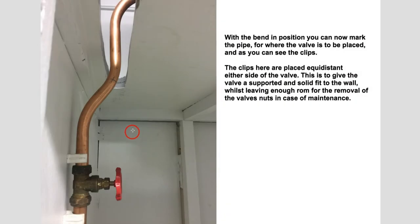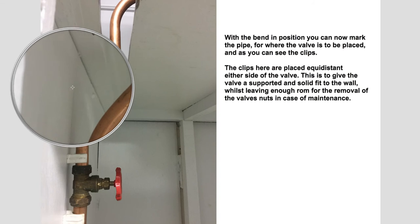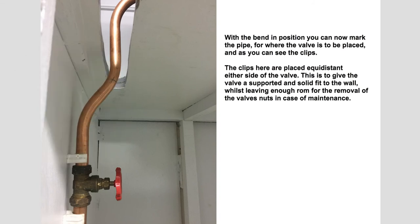Now we've placed the offset into position. We know where we've drawn our line — that vertical line from the previous slide — and we can now work out where we're going to put the clips. The clips should be equal distance either side; this will allow for maintenance but also support the valve on the wall. In airing cupboards people dry their clothes, and if someone puts a hanger with a wet jumper on this pipe, the valve needs to be really well supported so it wouldn't pull off the wall and weaken the olives. Remember there could be 250 litres of water above, and that's going to come out of those valves if you're not careful.